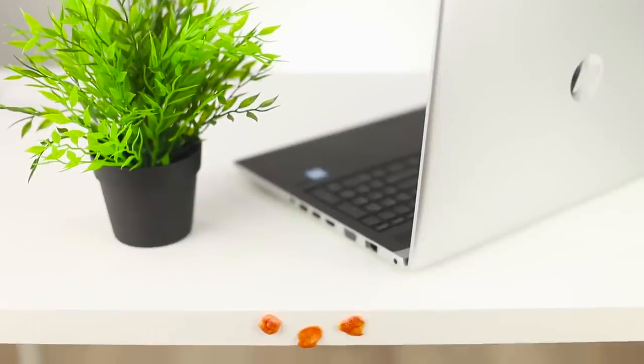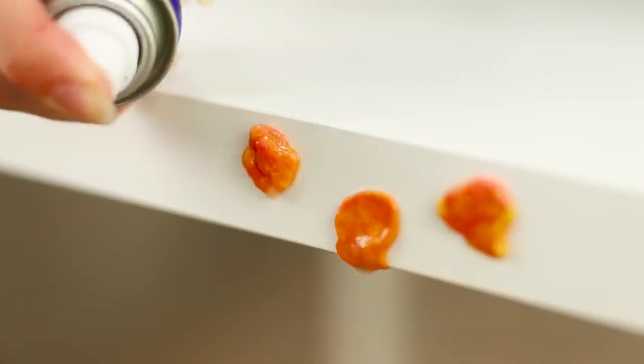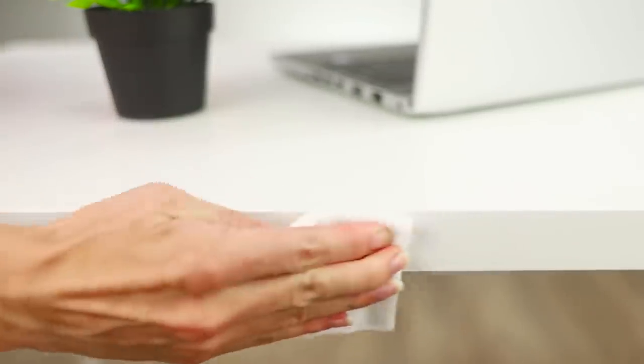Someone pasted your workplace with chewing gum? WD-40 will solve this task too. Apply it, and after a couple of minutes, remove the chewing gum with a napkin. Spray on the stains and rub the countertop clean. Simply amazing!